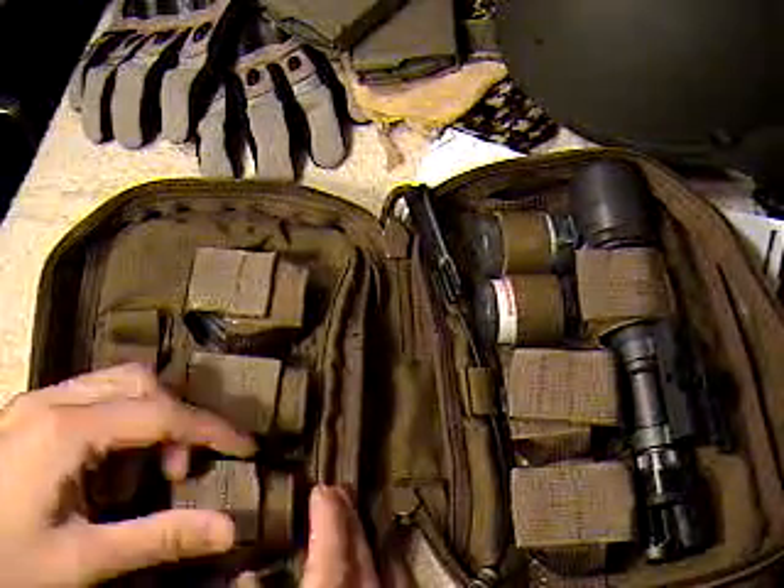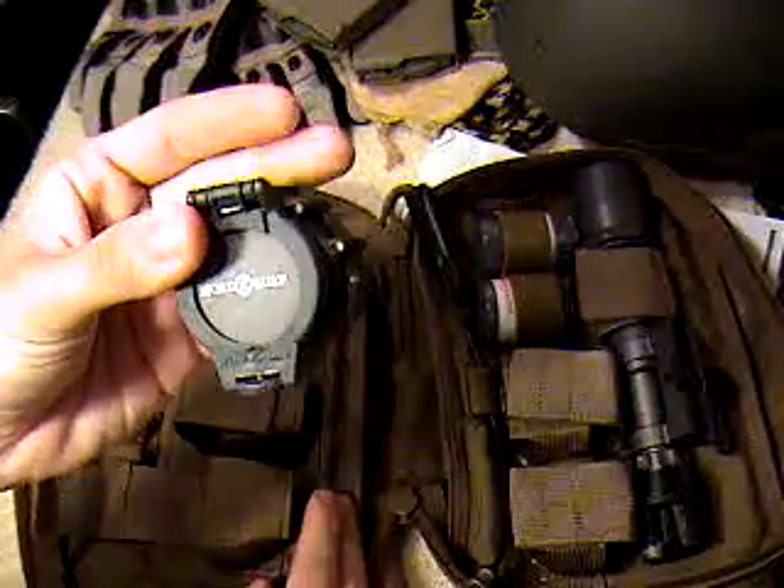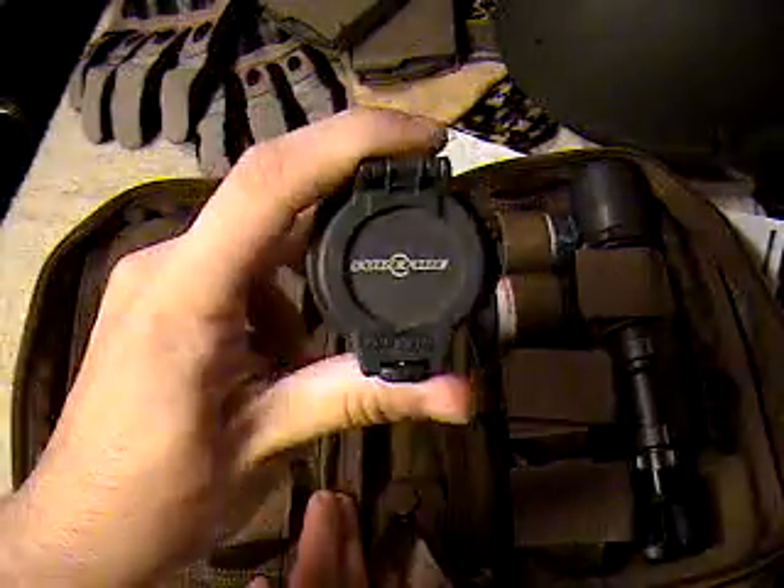Starting on the left side, you've got three lens caps right here. The first one is opaque — you can't see through it at all. It's just a cover for your light.